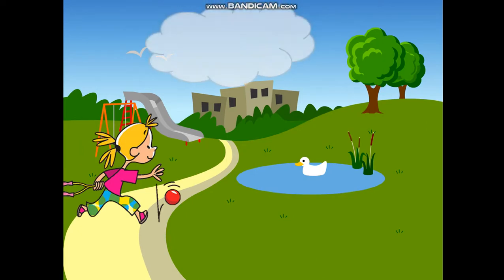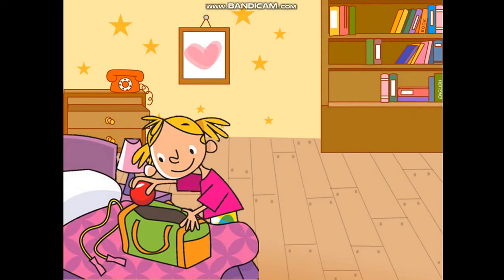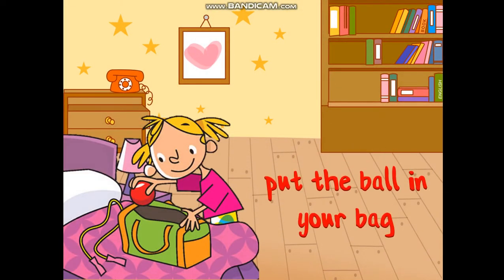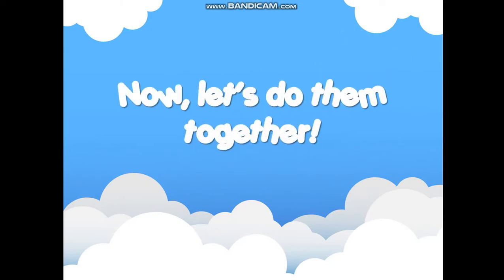Now catch the ball. Now bounce the ball. And put the ball in your bag. Okay, can you do the actions well? Let's do them together, shall we? Let's go, come on!